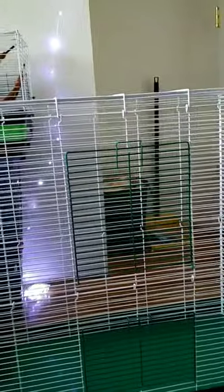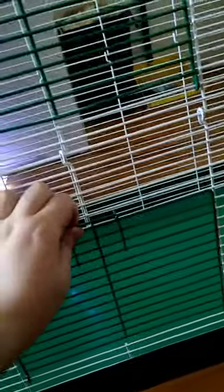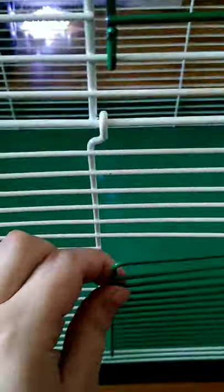So I put the cage together. I don't have the levels inside of it yet but this is how big it is — it's pretty big. And for only paying $60 for it, it's actually a really nice cage. One thing I want to say though is the doors — they latch on pretty good but they can easily be pushed open, or something can easily squeeze out.